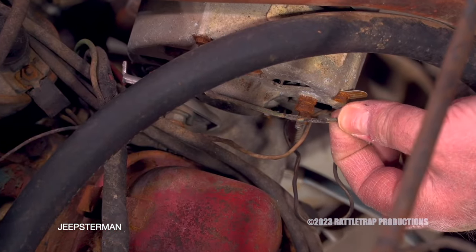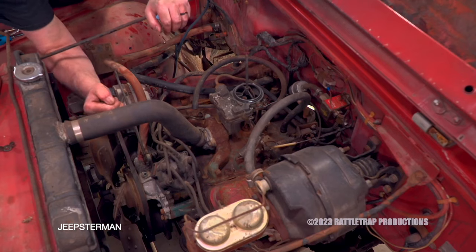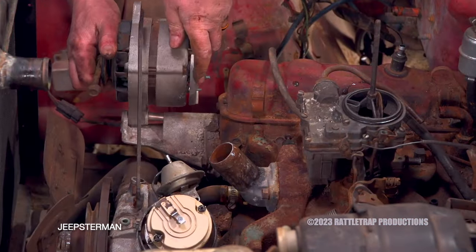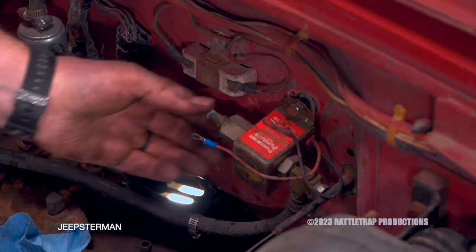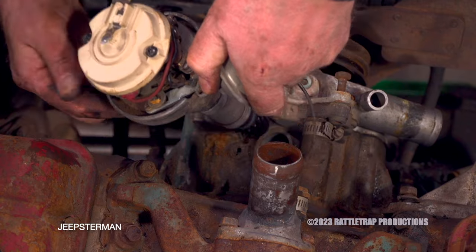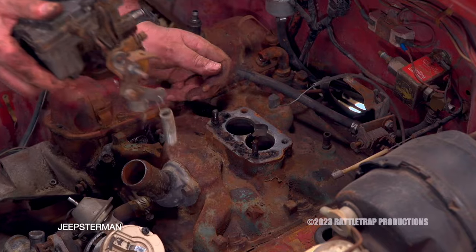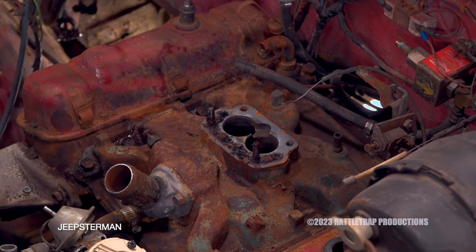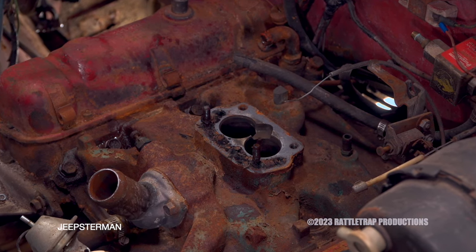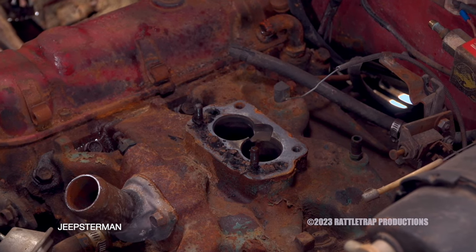That'll all need to be fixed before we even think about putting a battery in and trying to crank this thing. The first step is to start tearing things apart and remove anything we're going to replace — including all the hoses, the alternator, the fuel pumps, the wires, the distributor, and the carburetor. This is a great example of why it's a good idea to replace gaskets on a vehicle that's been sitting for a long time, even if it has low miles. Look at this old gasket — it's turned to dust. This would leak like crazy.